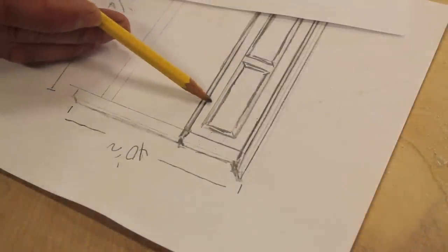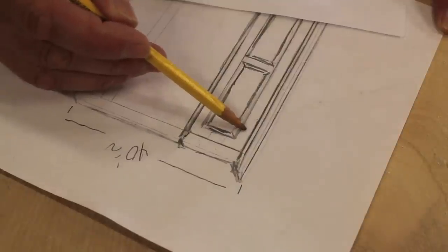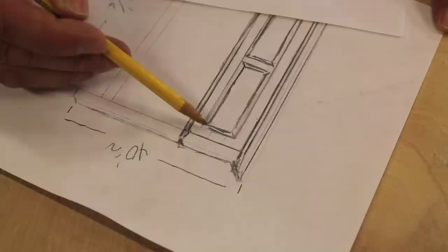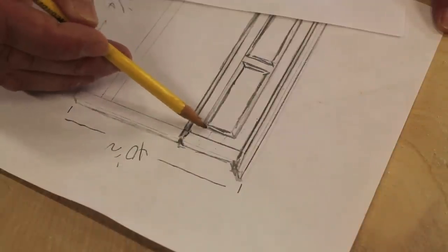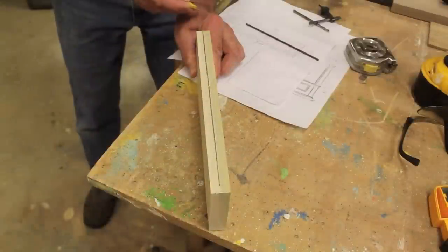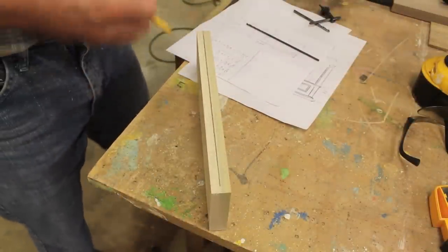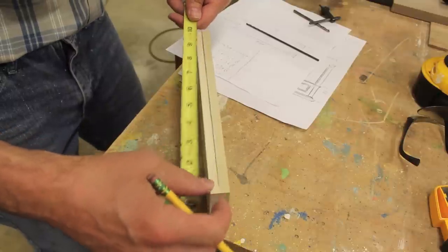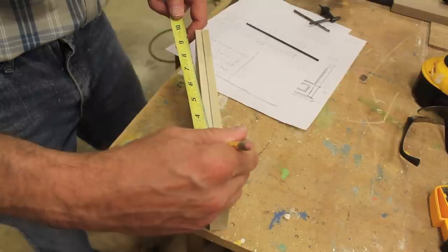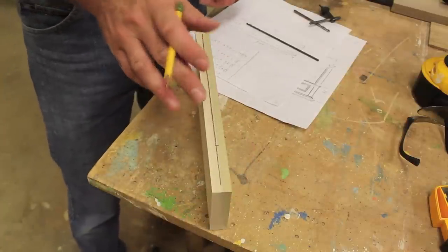Now I'm ready to assemble the face frame, but I'm going to hold off a minute because the way I'm going to attach the face frame to the legs is by screwing through the stiles. So before I assemble the face frame, I'm going to pre-drill two holes through the stiles. I've drawn a line down the center of the stile and then I'll measure in two and a quarter inches on each side, and that will give me enough room when I attach the face frame to the legs with the screw gun.